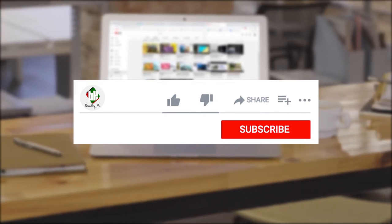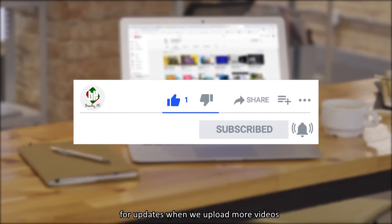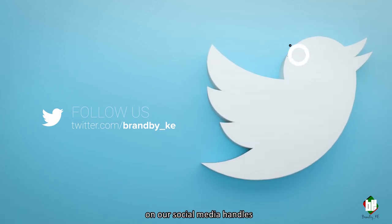Thank you for tuning in. Be sure to like, comment, subscribe and hit the notification bell for updates when we upload more videos. In case you have a product that you'd like to be showcased, drop us an email and don't forget to follow us on our social media handles.